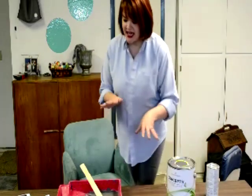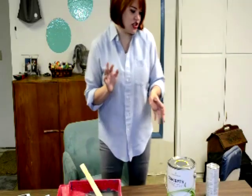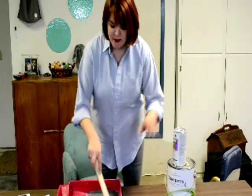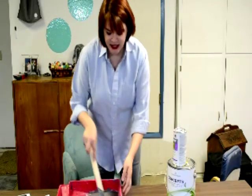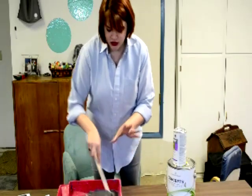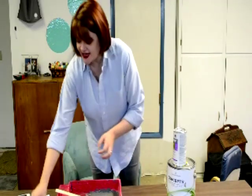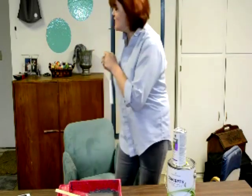You mix those together and the ratio is about half a cup of paint to a tablespoon of the grout. You'll just want to mix that really thoroughly, make sure there are no clumps in there. I even let mine sit for a little while to make sure everything had a chance to really meld together. Then I'm just going to use my little roller and paint this whole door.